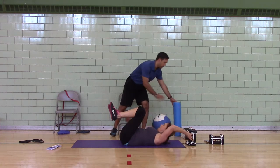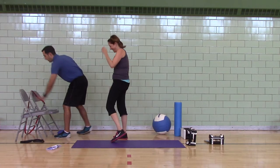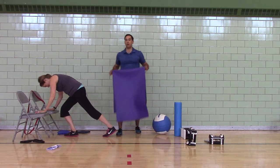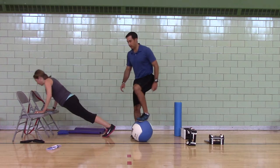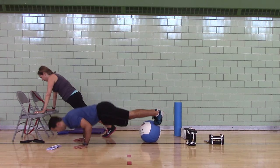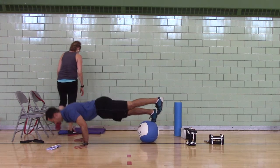Back up — push-ups, Julie. Just four. Level one B. Level two: feet elevated. Two B — feet elevated, one leg.